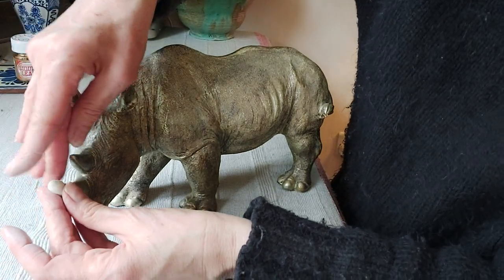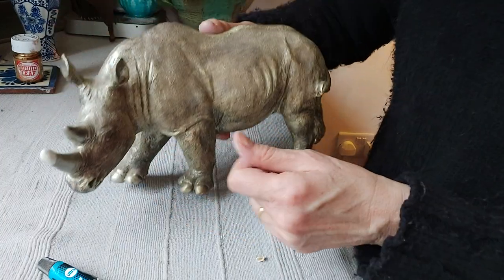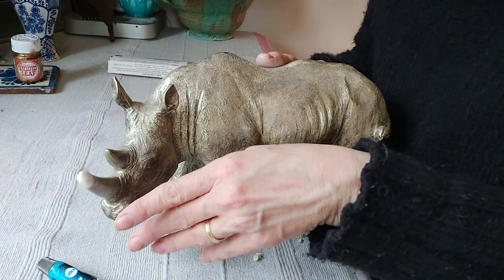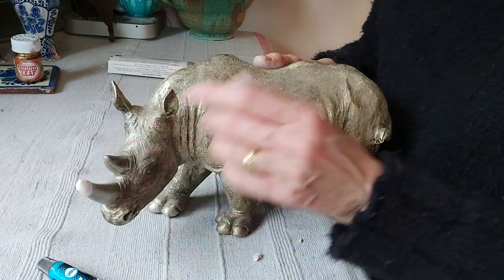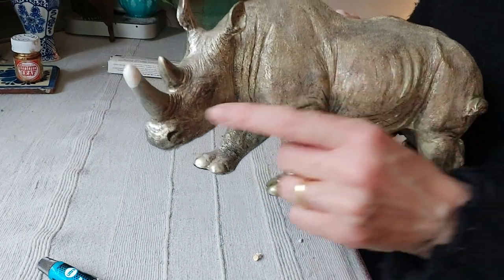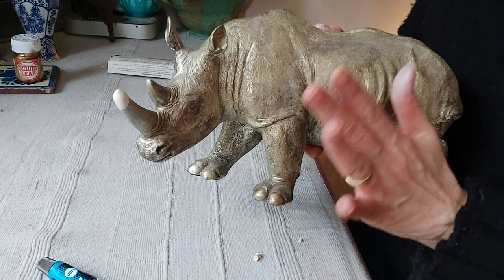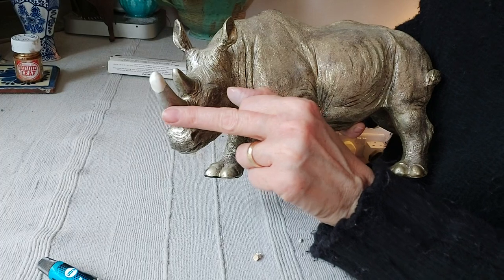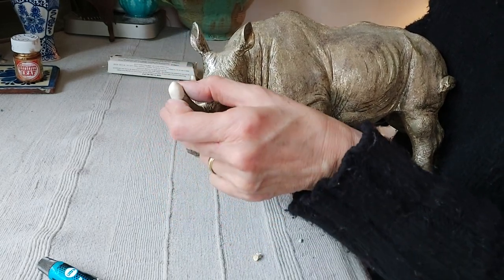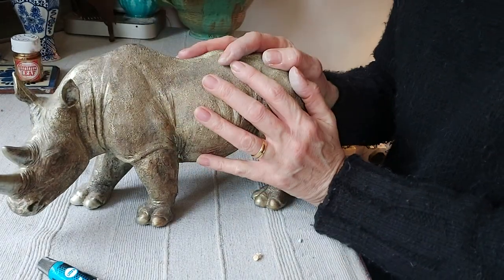We just want to squish the Milliput in place — that's looking quite good. Work all the way around, and then I want to leave him for at least 24 hours for it to cure, for the Milliput to harden, and for the glue to harden underneath. Then we're going to give him a little bit of gold. I'm still not sure whether to do just the gold tip or all the way down — we'll see. I'm not going to sand him because it's on a different material; you want it nice and flush and a good shape.